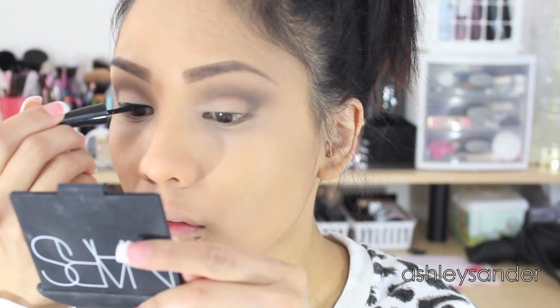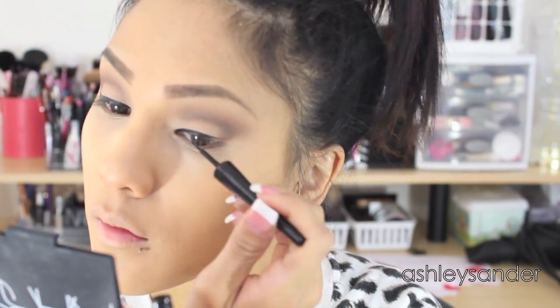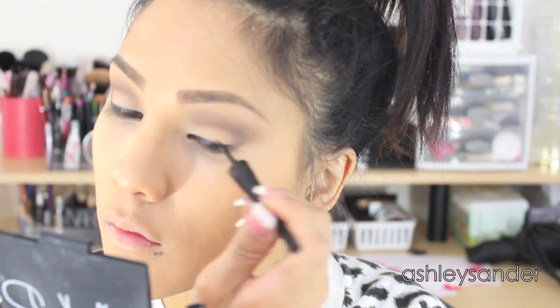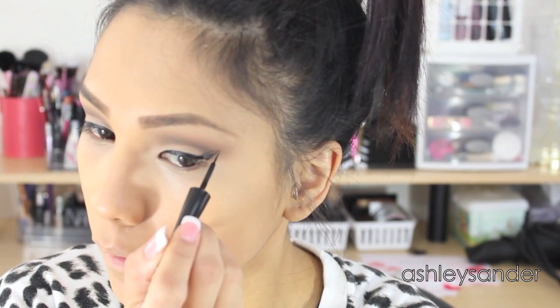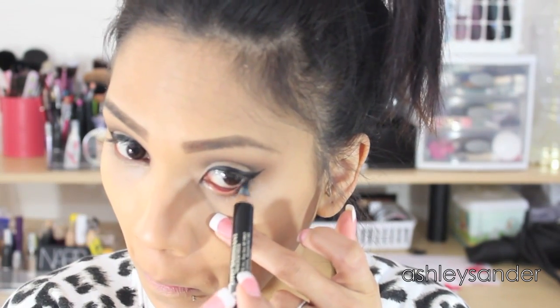For the liquid liner, we are using ELF's liquid liner. We're just going to do a fairly thick winged out cat eye. Taking a cool liner, we're just going to tight line the top lid as well as bring it down to the lash line and waterline.